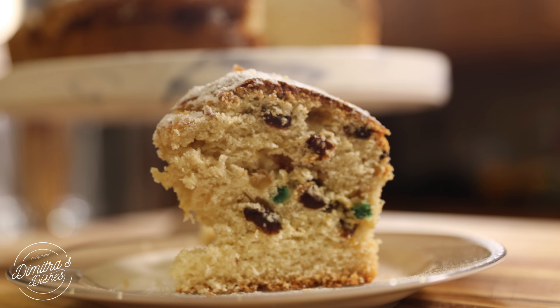Hi everyone and welcome back to Dimitra's Dishes. Today I'm going to teach you how to make Vasilopita. It's been highly requested on this channel. It's kind of like a combination of a tsureki and a brioche — a sweet bread that is traditionally served on New Year's Eve or New Year's Day. There's a little coin usually hidden inside, and whoever gets it in their slice is supposed to have a really great year ahead of them.